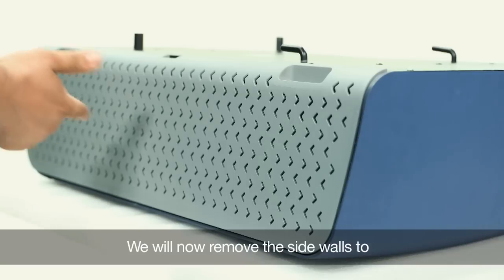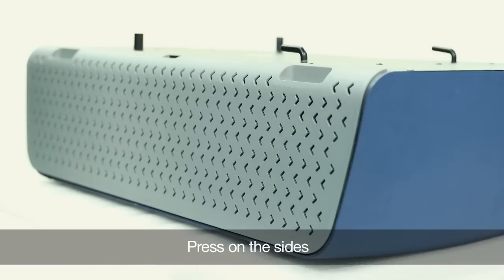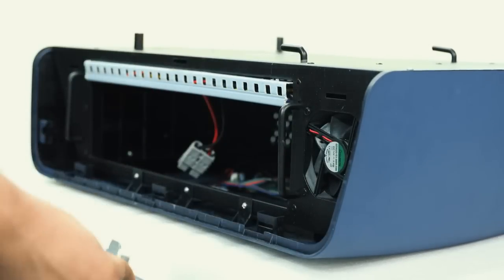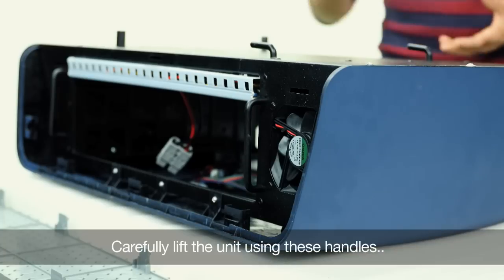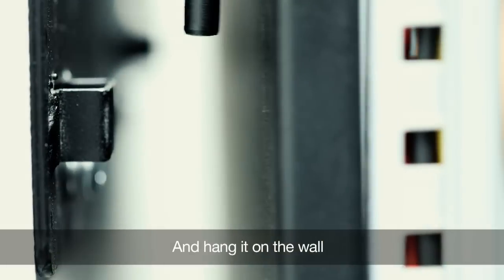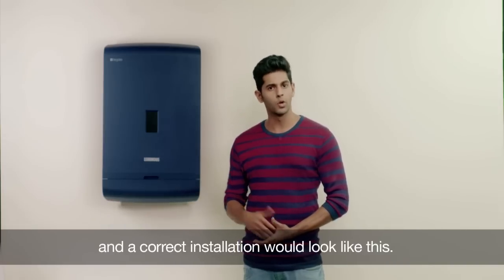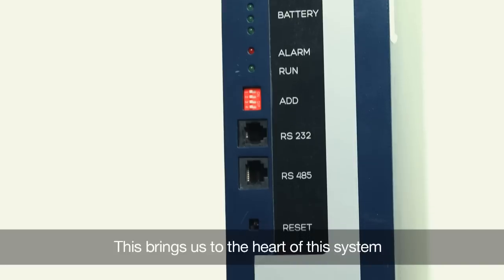We will now remove the side walls to uncover the handles, which will make it convenient to lift. Press on the sides and then in the middle to remove the cover like this. Carefully lift the unit using these handles and hang it on the wall. The bottom of the main unit should be parallel to the ground, and a correct installation would look like this. This brings us to the heart of this system — the battery.